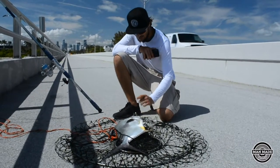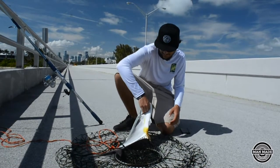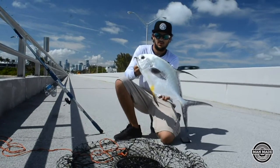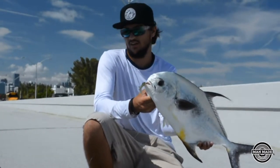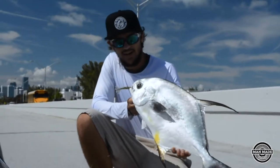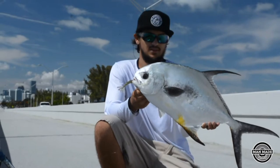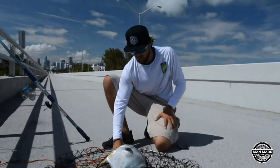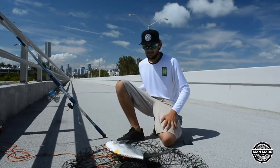Alright guys, so we just caught this beautiful permit right here. Little guy on the Mossa 3XM with the jig head — saw him at the piling, pitched it in front of him, and he crushed it. Look at that, beautiful fish. Our buddy Austin wants to get the tape measure so we're going to measure him, and if you can keep him, that's dinner boys.